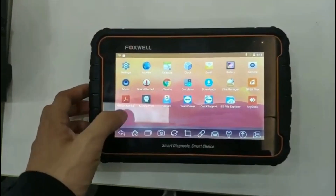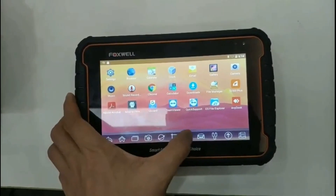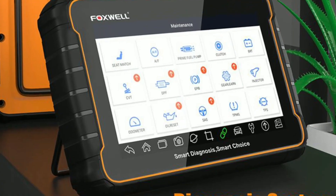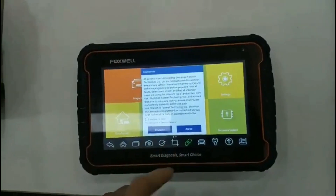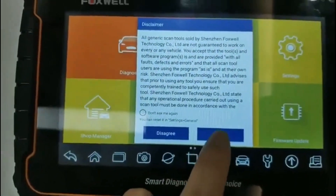Hello everyone, my name is David Richard from Weekly Tools. Welcome back, automotive enthusiasts. In today's video, we have an exciting product to share with you all — the Foxwell GT60. Whether you're a professional mechanic or a passionate car owner, the GT60 is a powerful diagnostic tool that can help you unleash your vehicle's true potential.